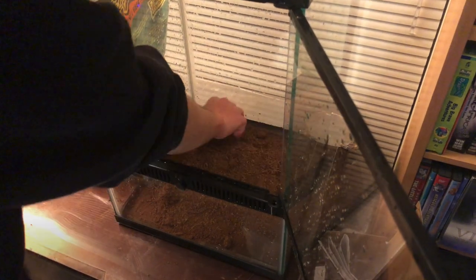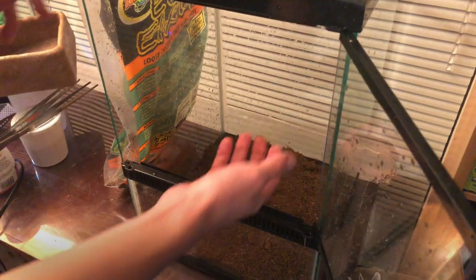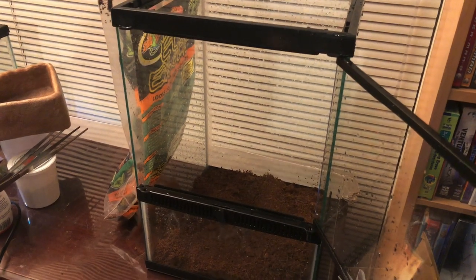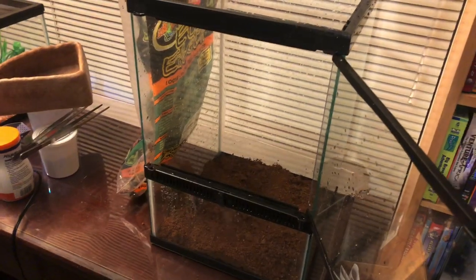Now you're going to break up these little chunks here. The bag was open so it's all dry, but it comes really nice and moist, so I'm just going to have to put some water in here. If you're wondering, this is a 10-gallon tall terrarium from Zilla, I believe. Zilla is a good brand — I recommend them.